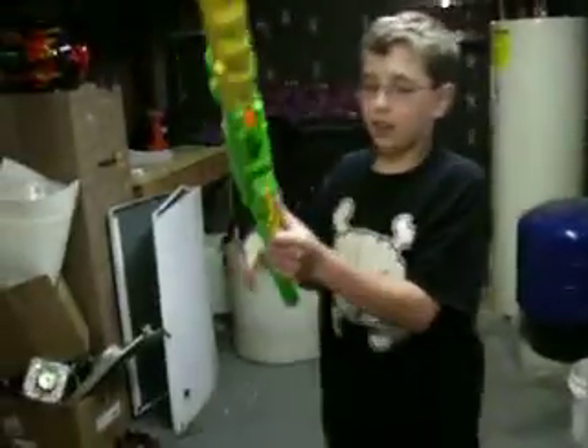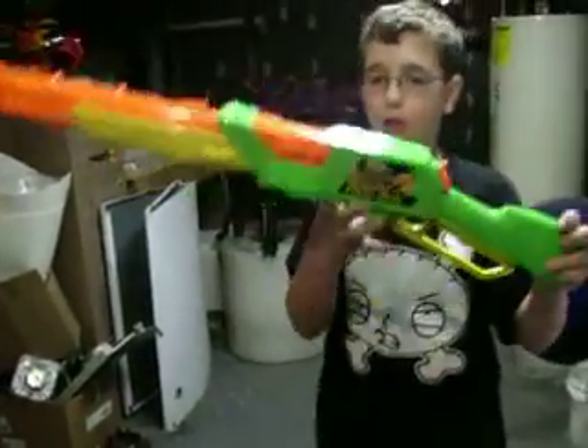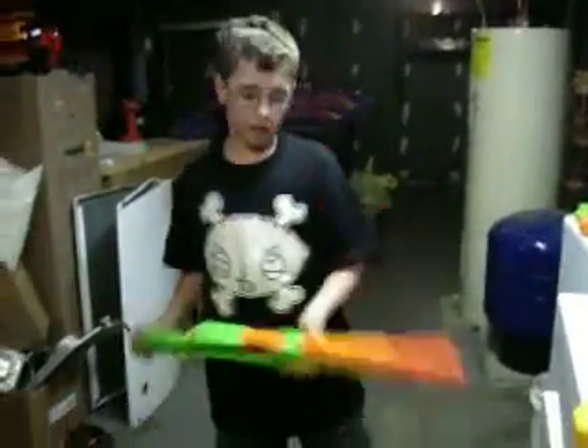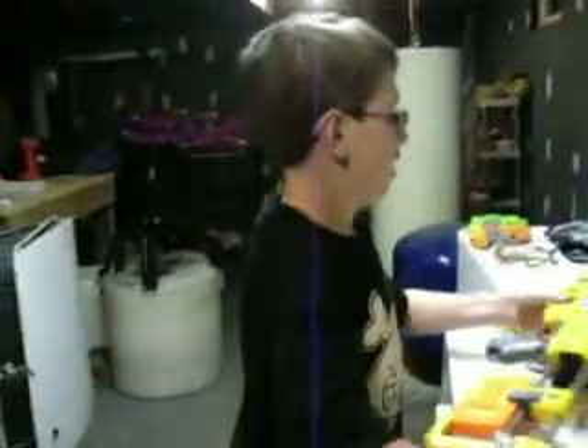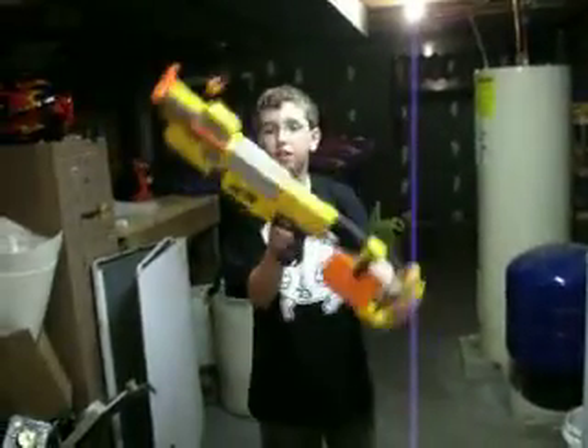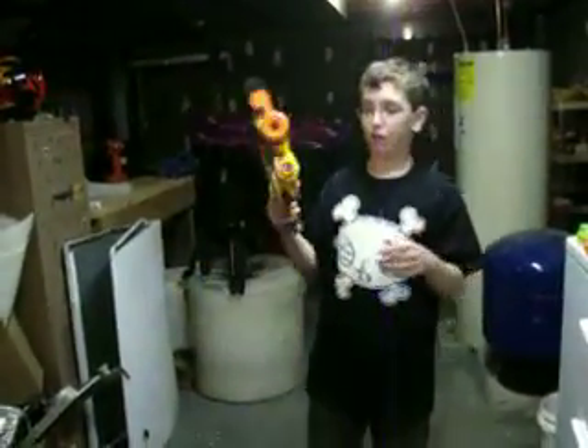I got the Airblaster's Rapid Fire Tech — look out for a video of me shooting down soda cans. I also got the Recon CS6, and this gun is pretty powerful.